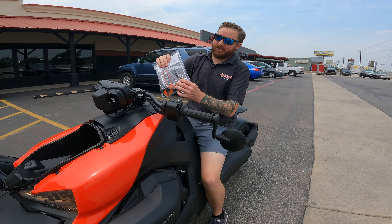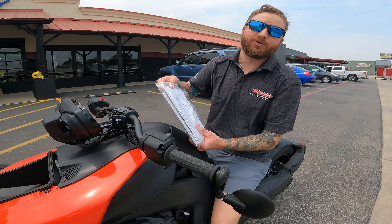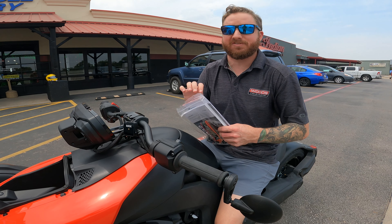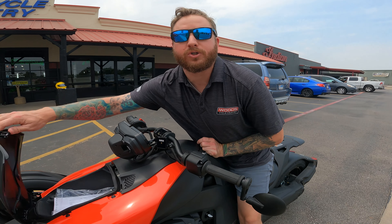With your paperwork you've got the owner's manual, warranty registration paperwork — that's a paper copy but we do all that electronically for you, so it's already handled, you don't have to worry about it. There's also a buyer's tag. There are temp tags on the back already registered under your name, so you're good to go. The state will send you your permanent plates in the mail, just like they do with a car or truck.